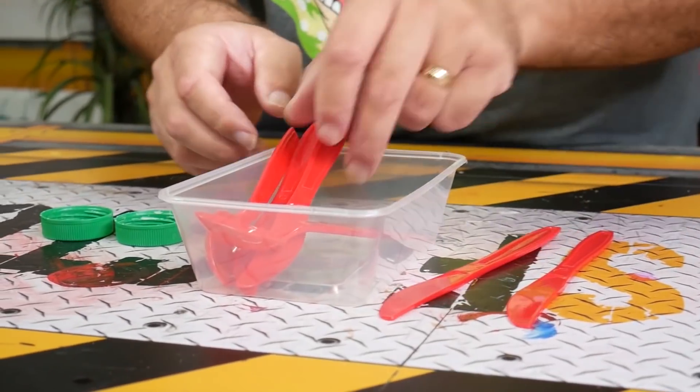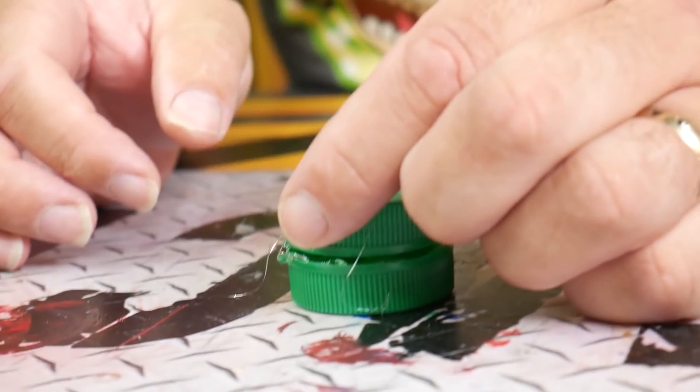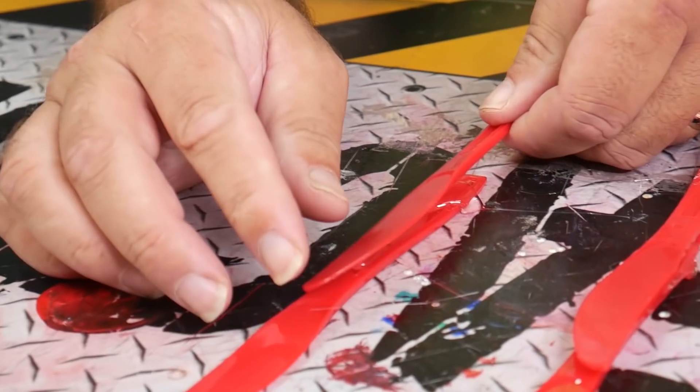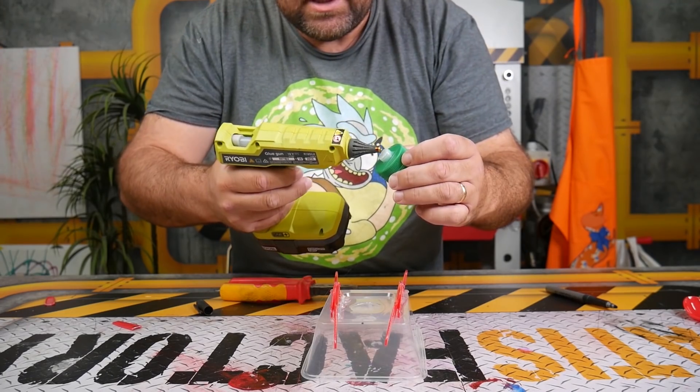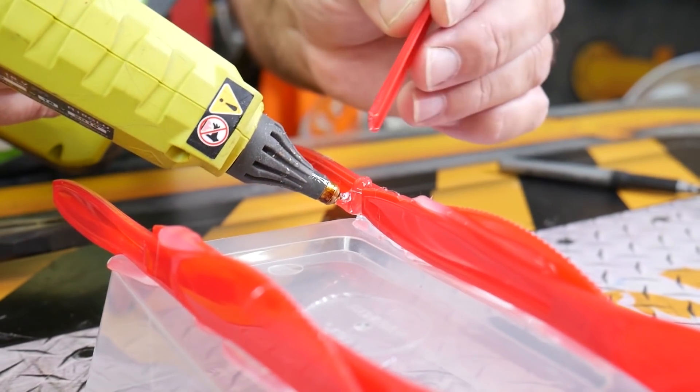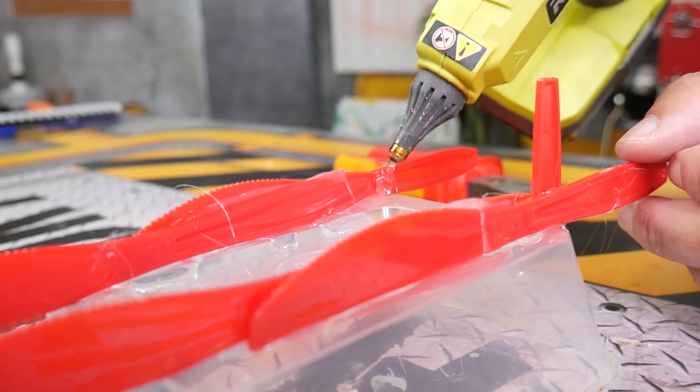Now I know your parents say don't play with your food, but we hot glued two bottle caps together and put a tiny cap on top and bottom. We took four knives and hot glued two together, got a plastic container and hot glued them on top. Our little wheel just goes onto the end of those little knives, and we glued a couple of pieces of leftover plastic onto the end.